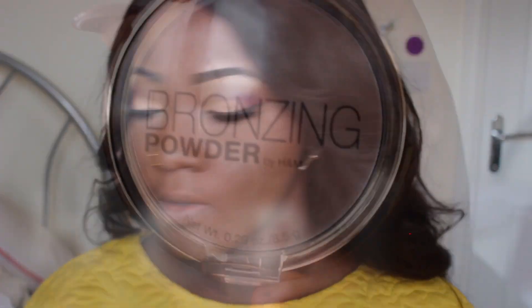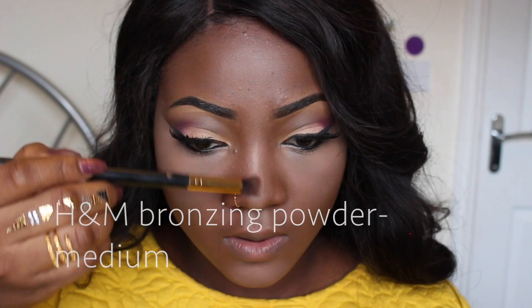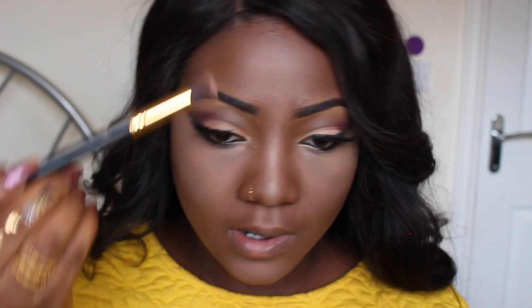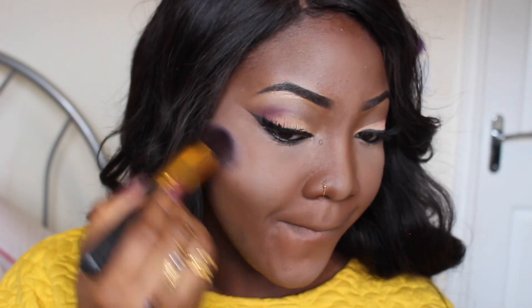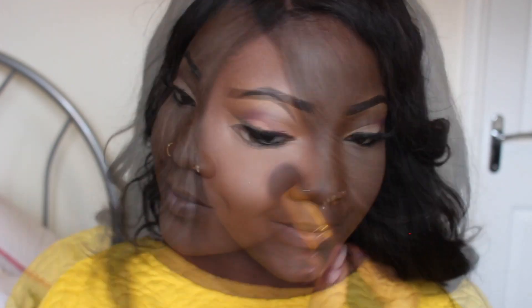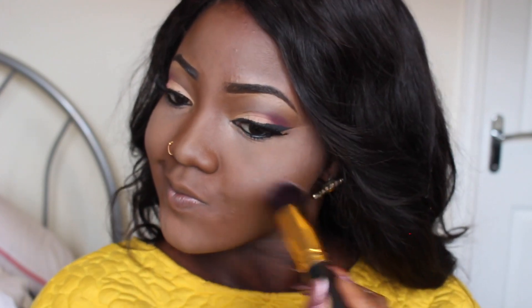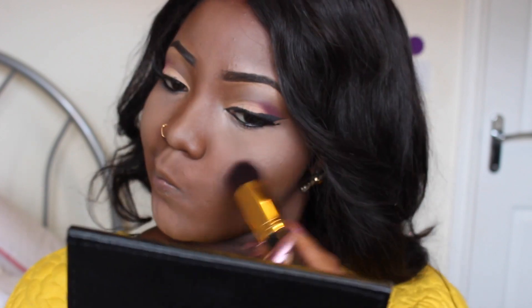To add some more highlight to my face, I'm going to be using this bronzing powder by H&M. I'm just going to apply this to my nose and my cheeks to give my face a dewy, glowy effect — since everything else is quite matte, so my face doesn't look dry and dull. I'm also going to apply some just right above my cupid's bow.